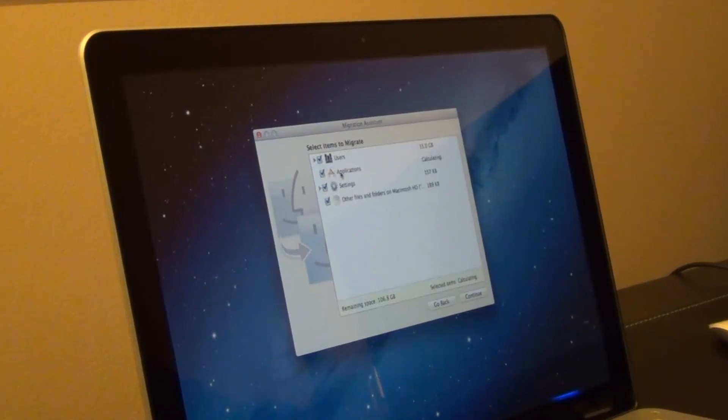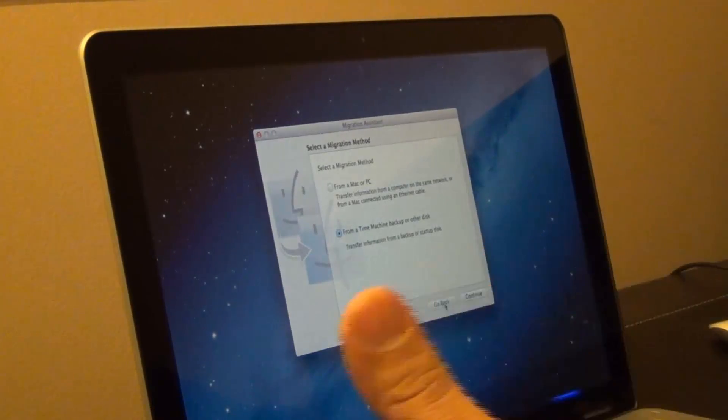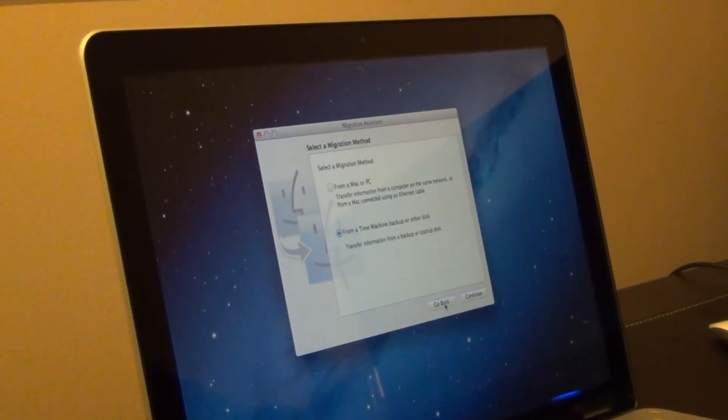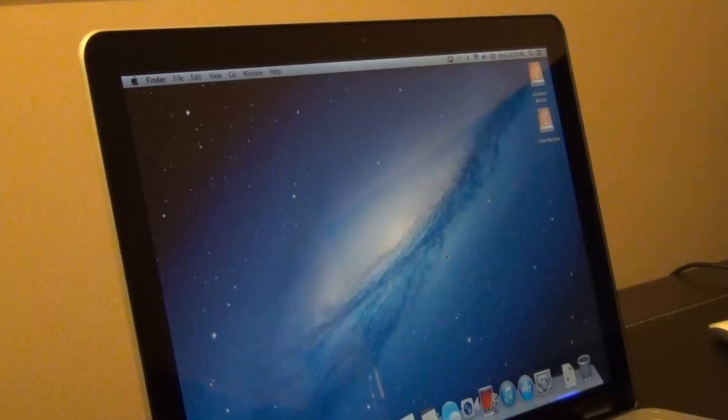My users are here — I had one user called 'Count' with 33 gigabytes. My applications are also listed and I can uncheck whatever I don't need. I can choose to transfer just applications, or my existing user data. Once you're ready, click Continue and it will migrate everything over — the time depends on how much data you have. I personally preferred the clean install, but that is the way to do a full restore using Migration Assistant with a Time Machine backup.